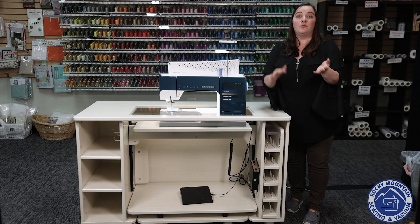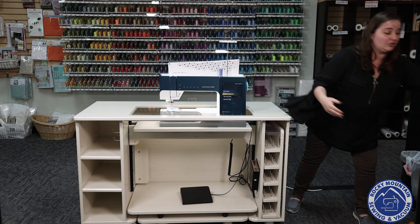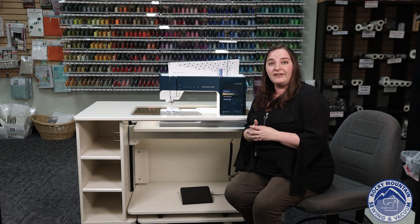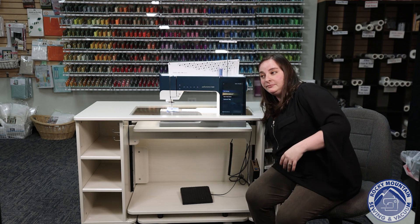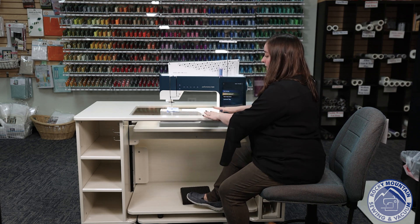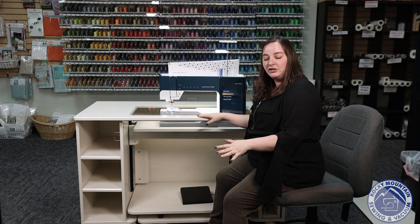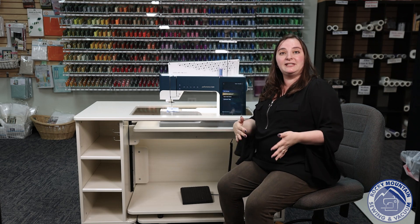There is a cool thing that Koala has added. Once upon a time when you ordered Koala cabinets, you were able to choose what height you wanted the cabinet at. They've taken that away but changed the system. With the new system, they've added these two pieces right here, and what these two pieces do is create the height adjustment for you on your sewing studio. I'm a little vertically challenged, so I need a little more boost. With the Koala chairs, I'm able to lift that up a little bit, pull the chair up, and now this is the perfect height for me. If you're a little bit taller, you can take the top piece off and just have the bottom one. And if you happen to be very tall, you can take both of those pieces out and you won't have to use them.